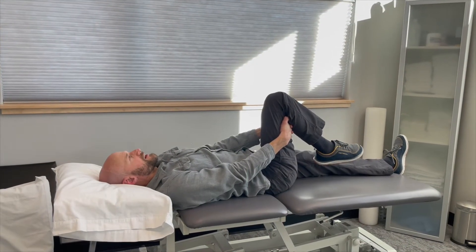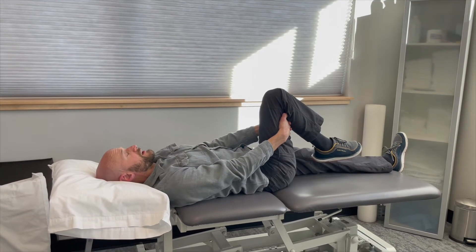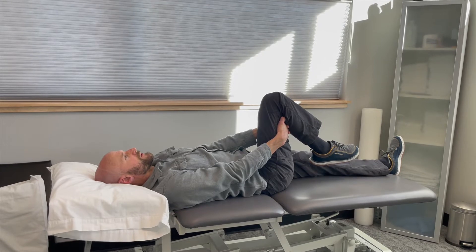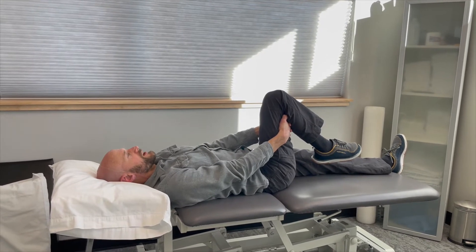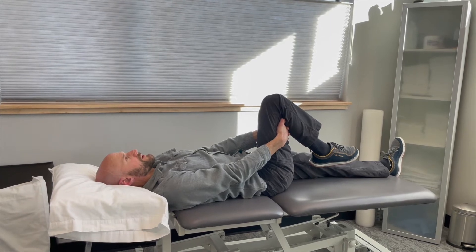This is a nerve mobilization technique that can help with tightness that people are experiencing throughout the sciatic nerve. It should be done carefully if you have an acute presentation, and is often not indicated until the significant irritation calms down.